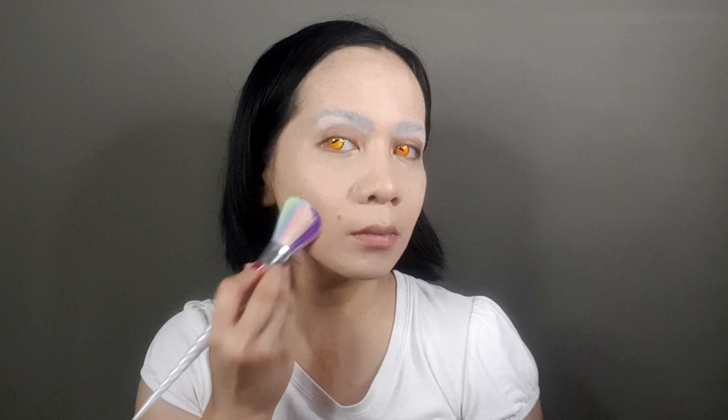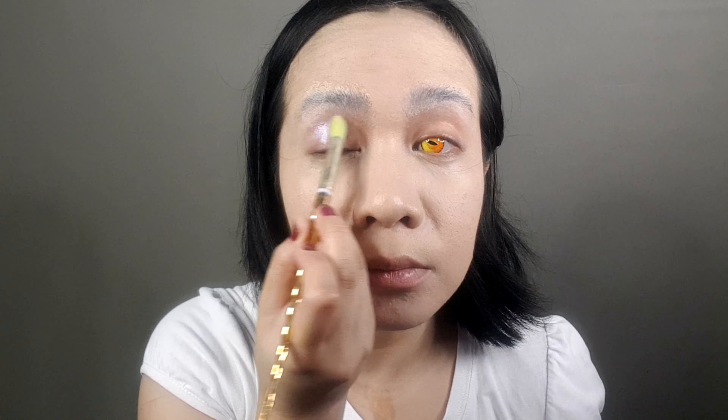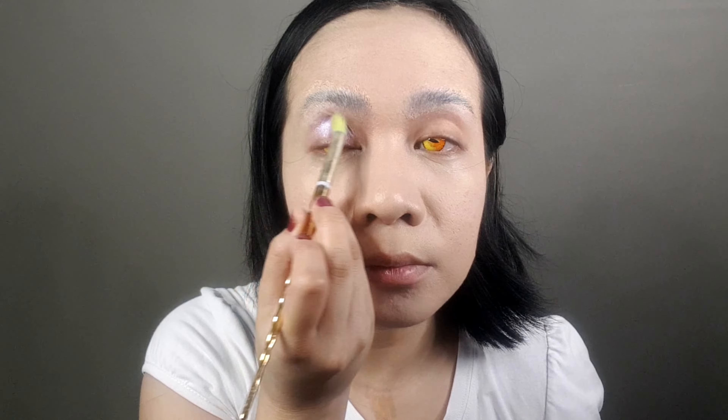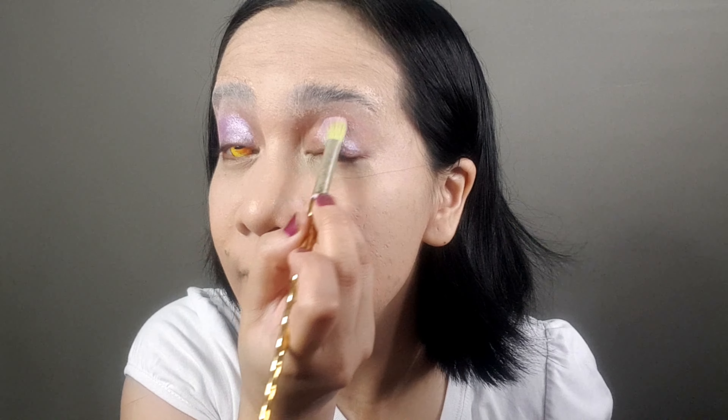Allow it to bake. Now it's time for the concealer — apply it on the under eye, on the sides of the nose, and on the sides of the lips. Then set the foundation and the concealer with the translucent powder.